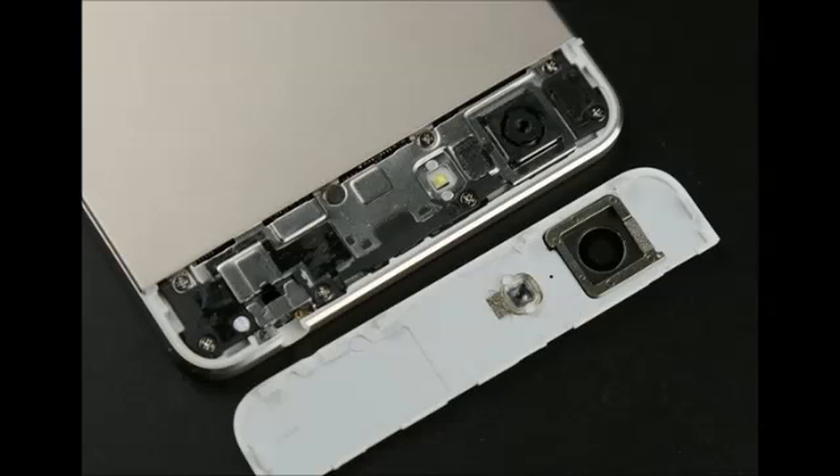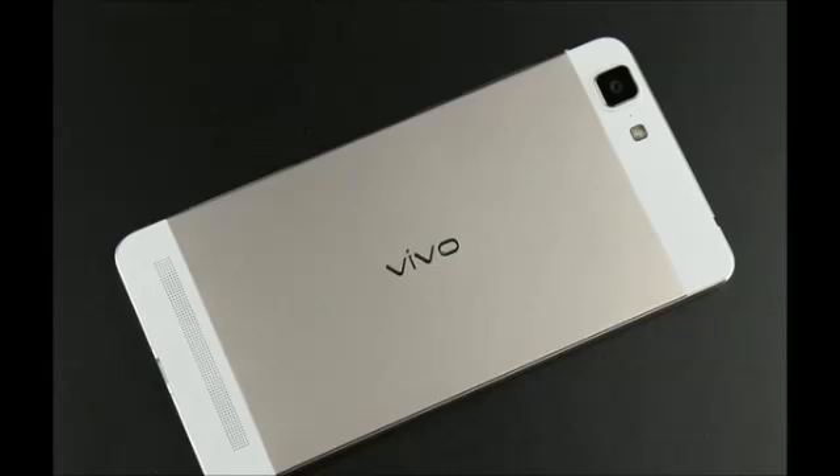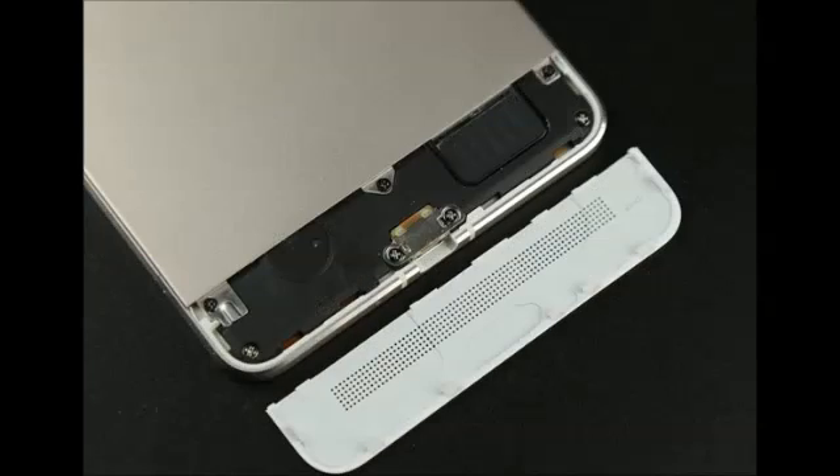As curious as we tech heads usually are, it comes without a doubt that many of you have wanted to take a brief sneak peek inside the Vivo X5 Max and its hardware components, which are surely packed like sardines. Well, we have been curious to check its insides too, and fortunately we can now do so. A relatively extensive teardown of the runway star just surfaced, treating us to almost all of its hardware components.